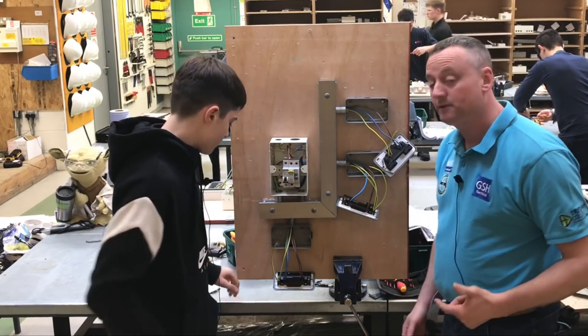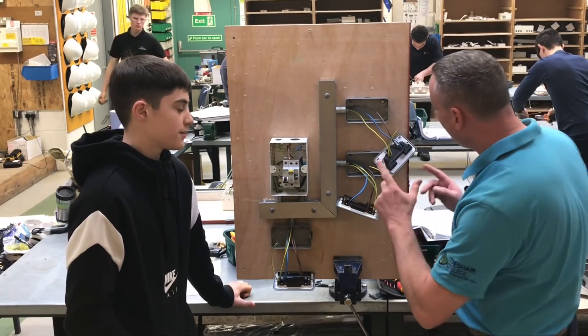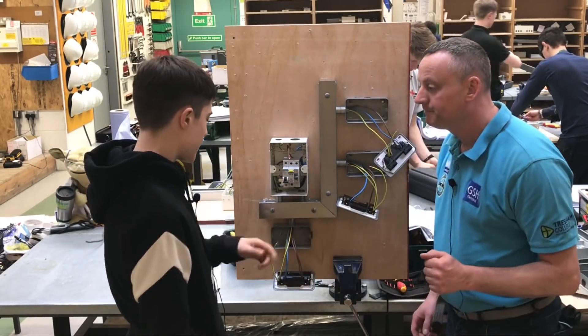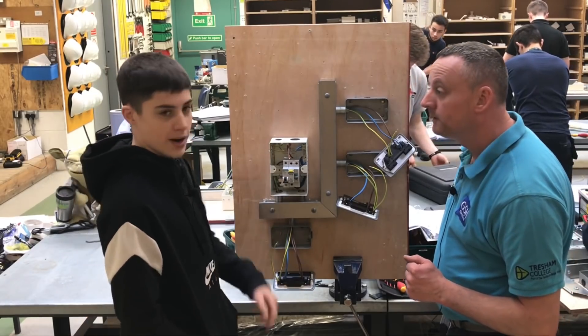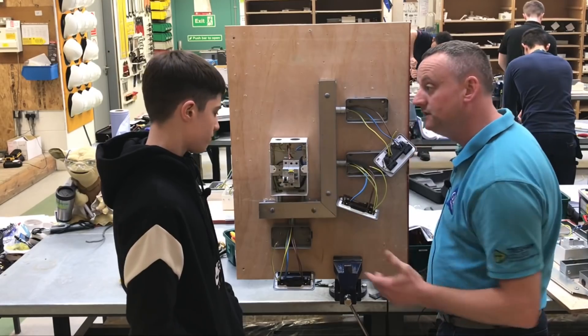Which two conductors are you going to link together next? The line and CPC. Do you record that reading? Yes. I've also noticed that you've left the fly lead out at every socket outlet. Can you explain why? That's because the metal back box, the metal coupler, and the metal trunking create a parallel earth path. When we're testing, we want to prove that the CPC circuit is continuous during that test.